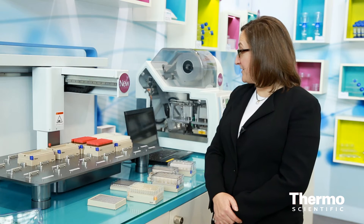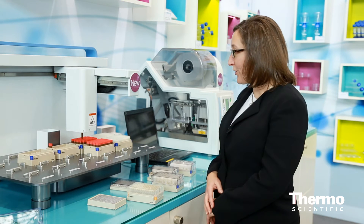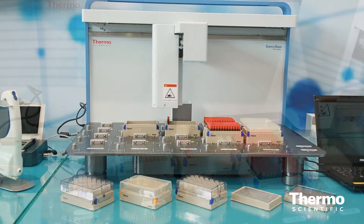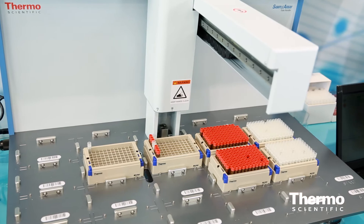What's unique about this system is that it works with a number of different cap styles and also the foil seal for the sample, which we touched on earlier. This particular unit is a 96-way, so it takes a 96-tube format. It also takes a 48 rack as well.